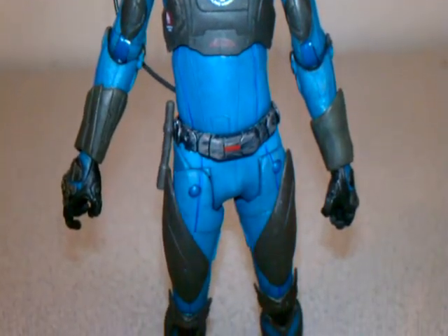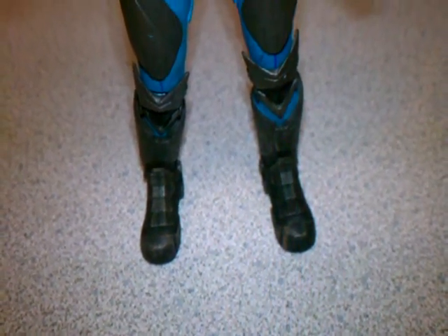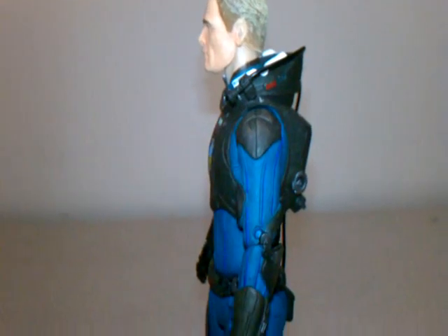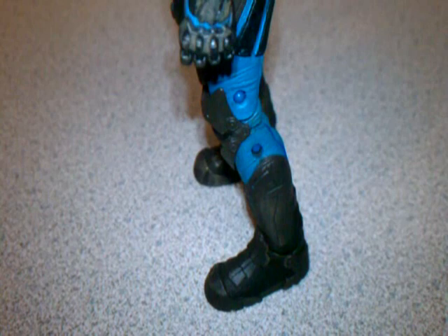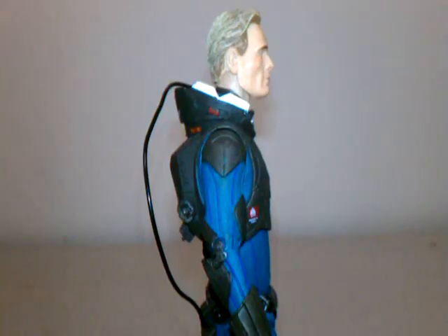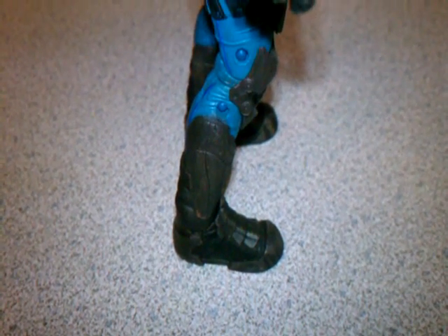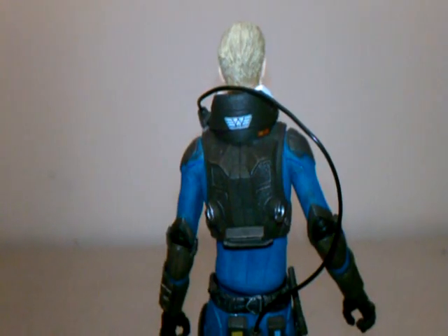NECA did a really, really good job on this figure. This figure also has improved articulation, which I'm going to touch on a little later. If you watch the film, David is the android played by Michael Fassbender, and this is just an incredible sculpt. The face sculpt is almost uncanny, and the suit and the coloring just look like they were pulled right from the movie. I love all the details with the gloves, the boots, little wrinkles in the pants, and the decals and patches on the outfit really make this figure exceptional.